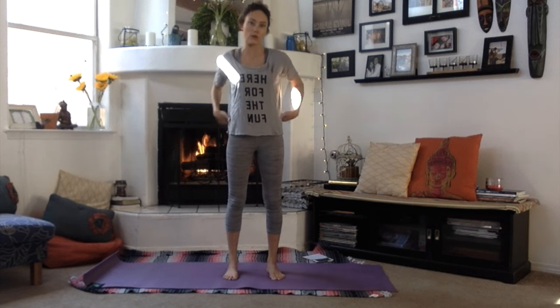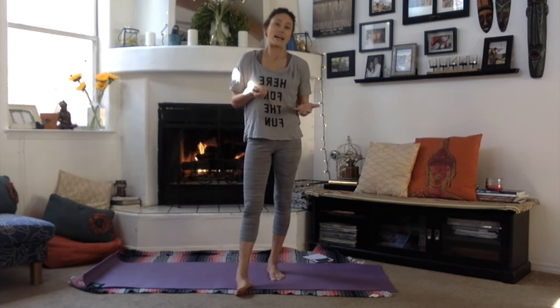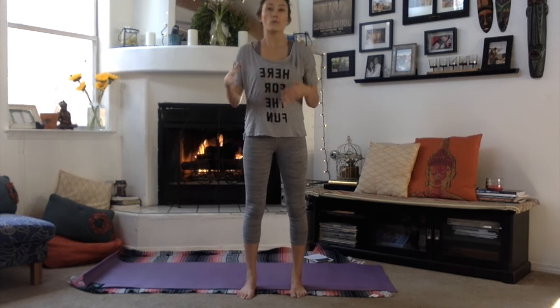Hi everyone, and welcome to this prenatal sun salutation tutorial class. When I was pregnant both times with my kids, I wanted to keep up with my yoga practice at home, but as my belly got bigger and bigger it became harder and harder. Luckily, as a teacher and prenatal teacher, I knew what to do to modify, keep my practice fresh, and make sure that I stayed safe and baby stayed safe.